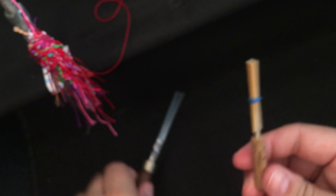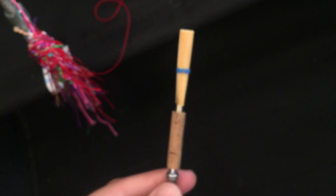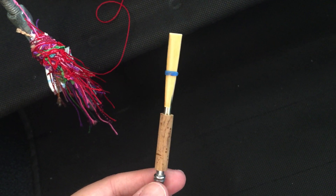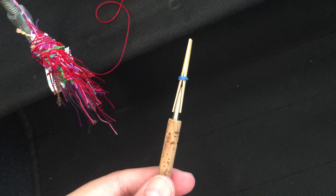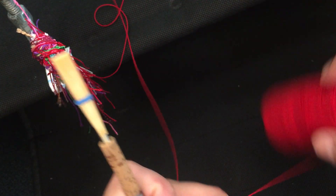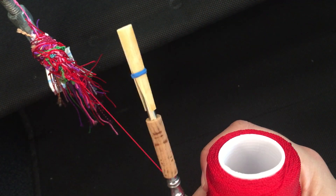Now I place the staple on the mandrel — I'm using a Loray mandrel I've had since high school. Then I grab my string.